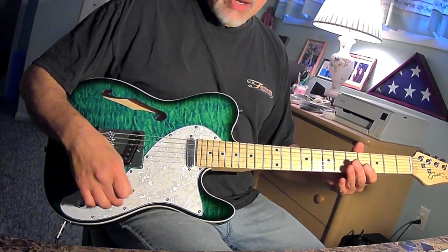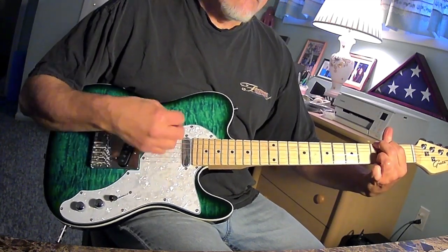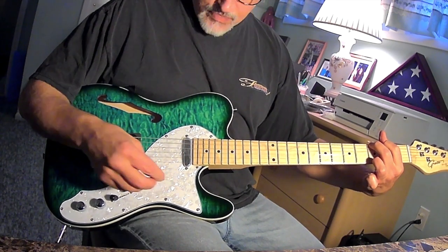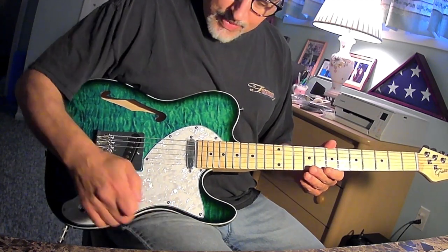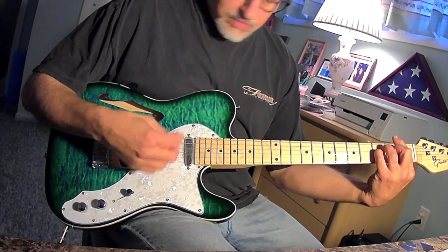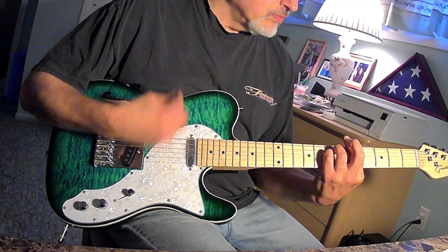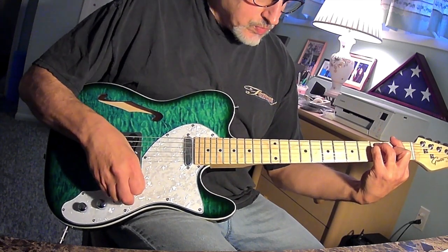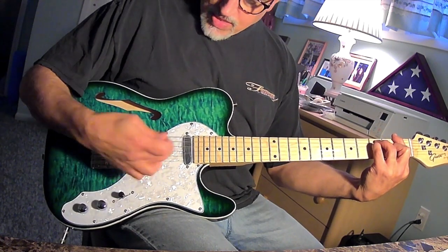When you go to position three — the furthest away position of this three-way switch, which is normally the bridge pickup on the Tele — this is what you have. Which, to me, is the combination of the bridge and the neck. So I think somehow Grote miswired this three-way switch, which in my case is fine for $99. The guitar sounds pretty good. Here's the bridge, the neck pickup, the middle — which I think is the bridge — and then the bridge, which I think is the middle.